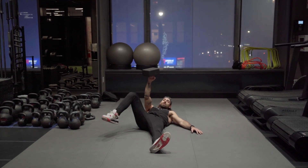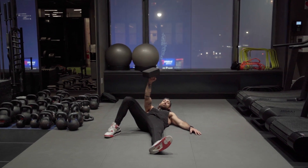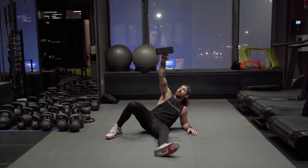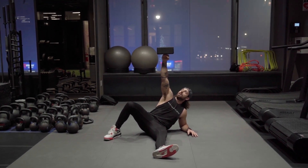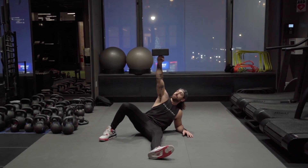Driving this heel through the ground, I'm going to roll up to my left elbow, keeping that yoga brick on my fist. The arm is stretched out, constantly pushing toward the ceiling — I'm never not pushing this arm to the ceiling.